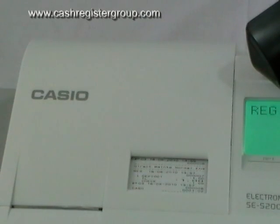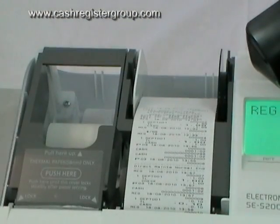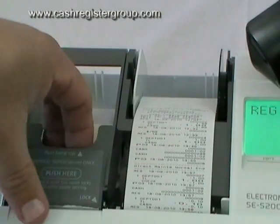How to change a tail roll on the Casio SES 2000. Remove the top cover simply by lifting off. On the left hand side, the receipt roll — lift up.